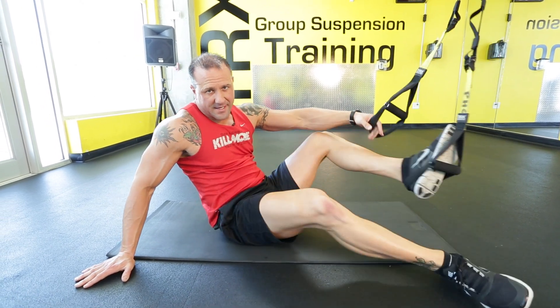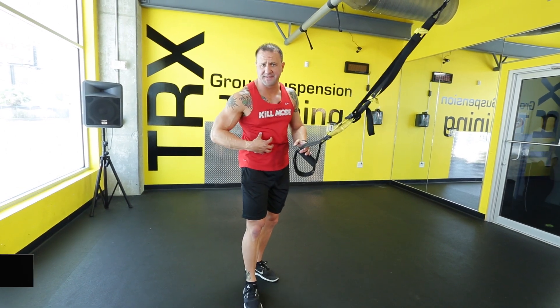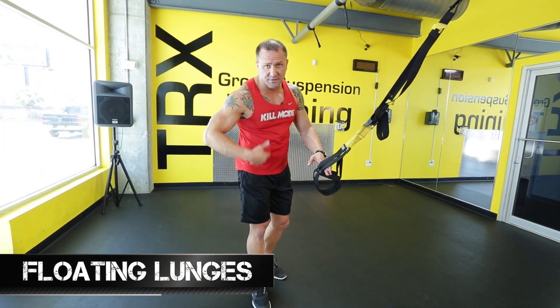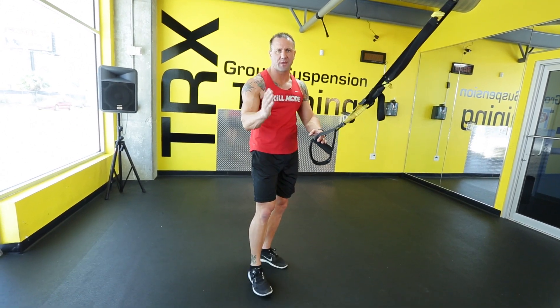That's also an amazing exercise — work that core. Now this one's a little challenging, especially for the midsection and core. Tighten your muscles from your pecs all the way to the bottom of your glutes — this is your whole trunk. Make sure it's nice and tight as you're performing this exercise.